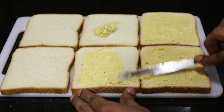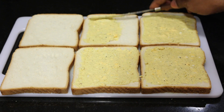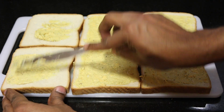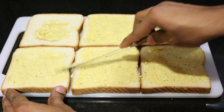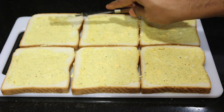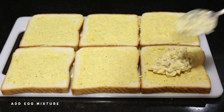We will spread the ingredients in the dish. In the kitchen, we will prepare the ingredients and add them together for taste. We will add a sandwich filling with our bread and egg mixture.